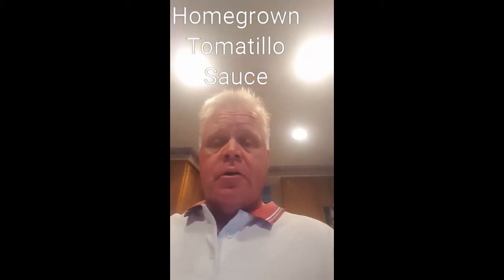Hey guys, I had a little bit of extra time on my hands today. I just took a shower as you can see. I'm gonna make some tomatillo sauce. I'll show you how.